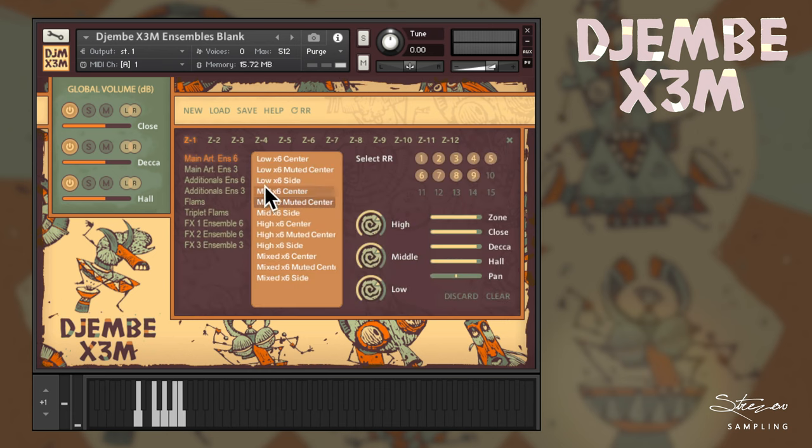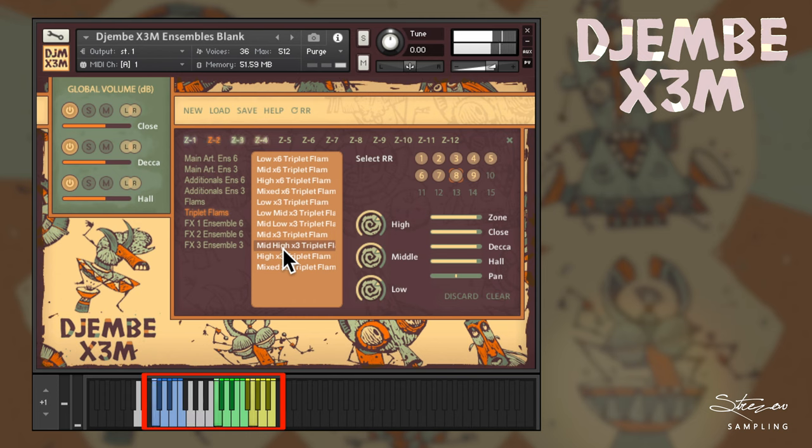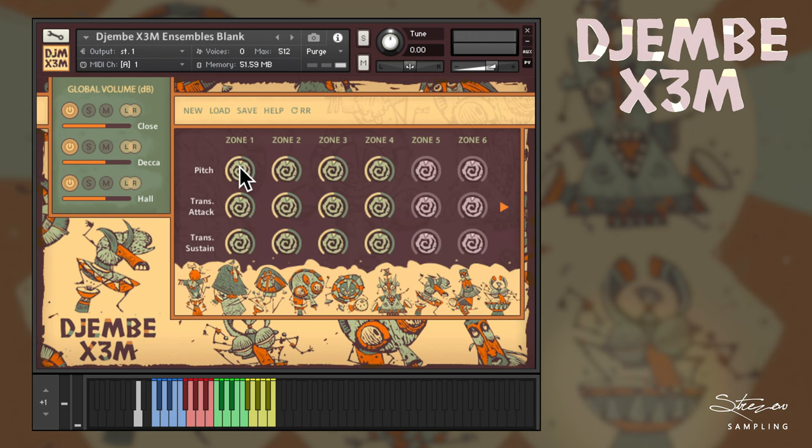We've shown you how easy it is to create a percussion template. You can do the same procedure for all 12 zones that are mapped on the keyboard with different colors. Once you go back to the main page, you can further tweak the sound by using the pitch, transient attack, and transient release controls. Have in mind that while the pitch can be applied independently on each articulation, the transient controls get applied to all of them.